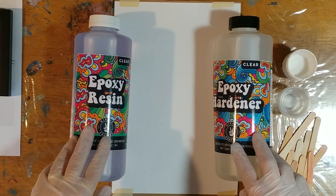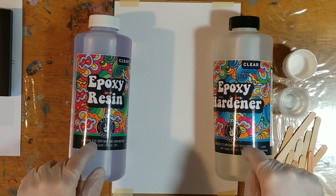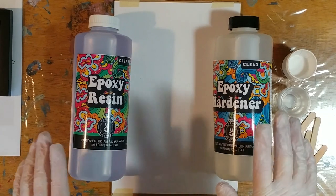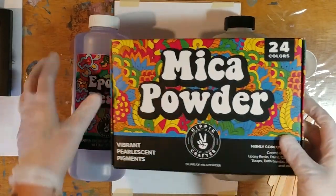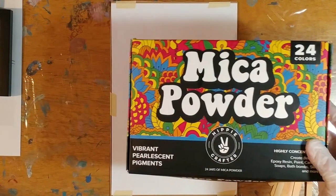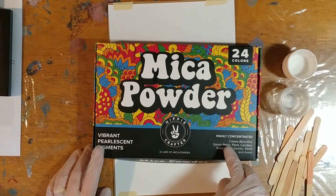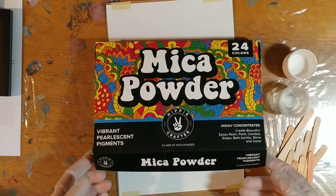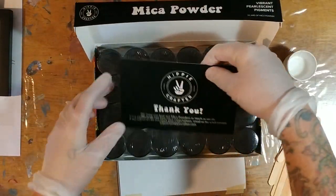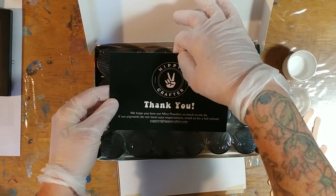Small, family-run company — so if you like what you see here, I'll have their website link: hippiecrafter.com. Here are the mica powders. They're highly concentrated and you can add mica powder to resin, paint, candles, soaps, bath bombs, slime, and more. It comes in a nice little box with a thank-you card that says if their pigments don't meet your expectations, email them at support@hippiecrafter.com for a full refund. On the back, if you order mica powders first and then order the resin, you can get a 10% off coupon for the epoxy resin.